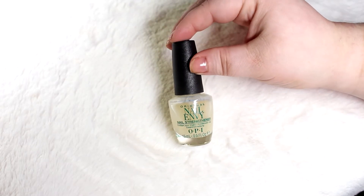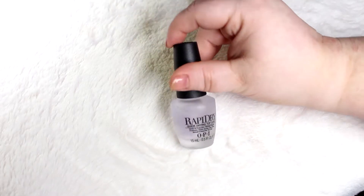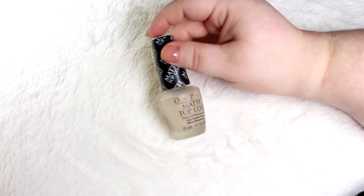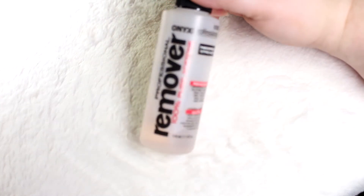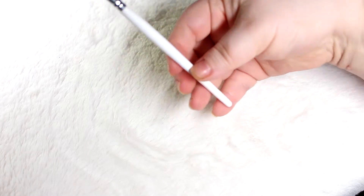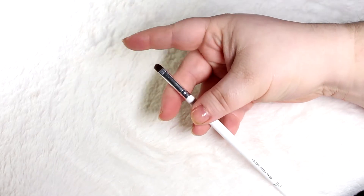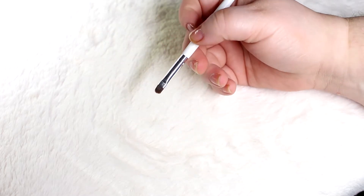I do have the Lights Lacquer top and base coat but I haven't had a chance to test them out, even though I've had them for about a year now. On one hand I'll be using the OPI Rapid Dry, and I'll also be using the OPI matte top coat so you can see what each one looks like glossy and matte. I'll be doing any cleanup with the Onyx 100% pure acetone remover, and I like to use an e.l.f. concealer brush with a pointed tip for cleanup around the cuticles.